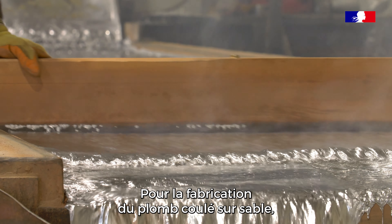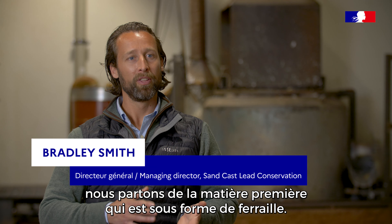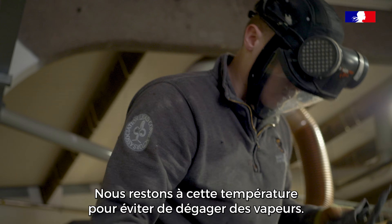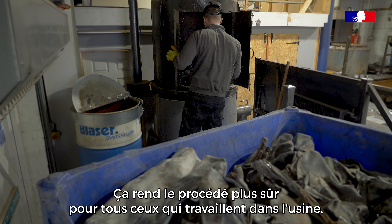For the whole process of lead manufacturing of Sandcast Lead, we start with the raw material which comes to us in a scrap form. Once the scrap lead is melted and reaches melting point, the highest we'll let the temperature rise to is approximately 400 degrees. We do this because we're staying under the threshold of the lead giving off any vapours, any lead vapours. This makes it safe for everybody around within the factory and anybody working nearby.